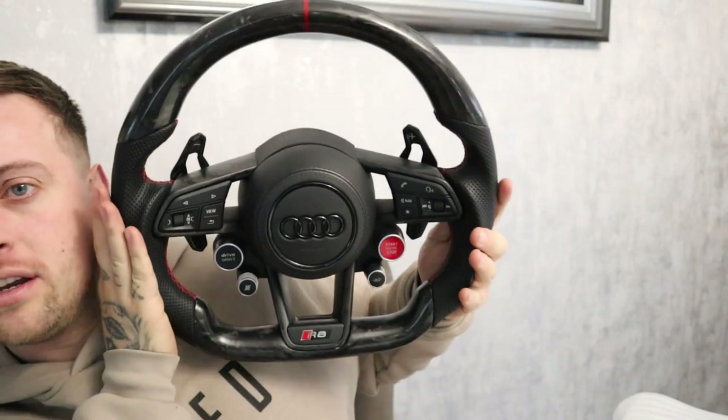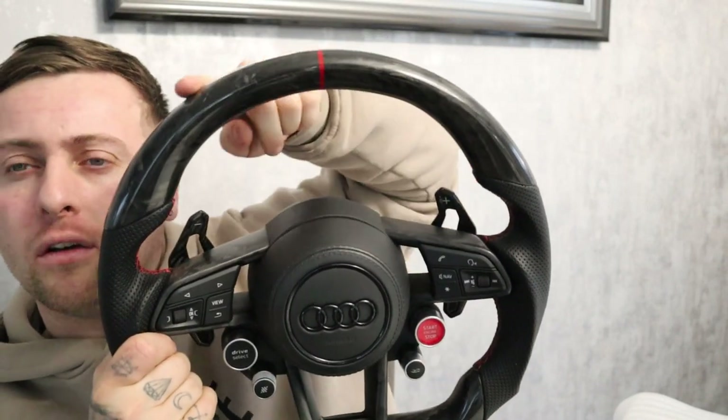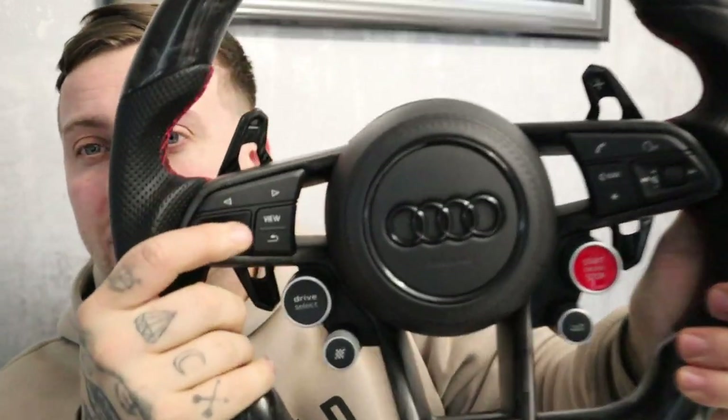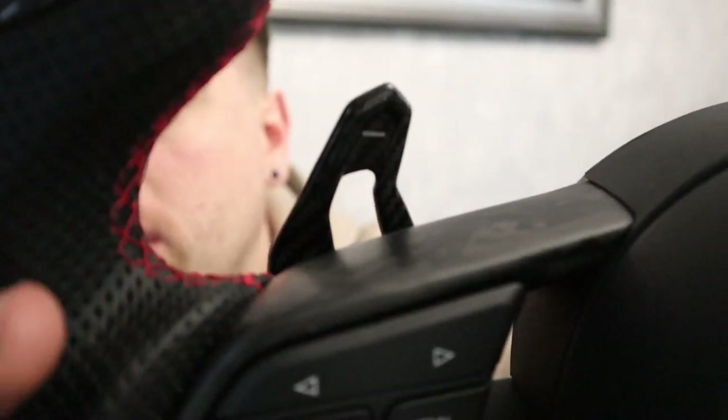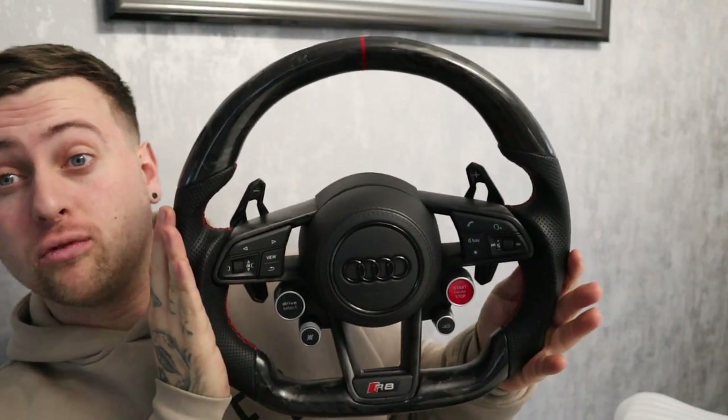There you go — the wheel. Mine's a little bit different because I've got the satin forged carbon whereas this is a normal carbon weave on these paddles. But it looks quite good. Maybe I'll change it up a little bit, get a different wheel, sell this one on, maybe get normal matte carbon or normal gloss carbon to go with the paddles. But all in all, even the way it is, it looks really good.